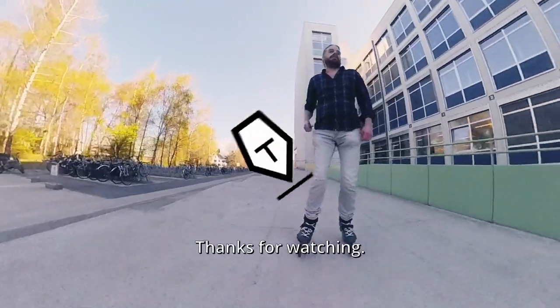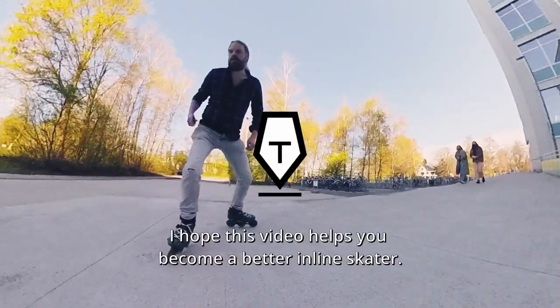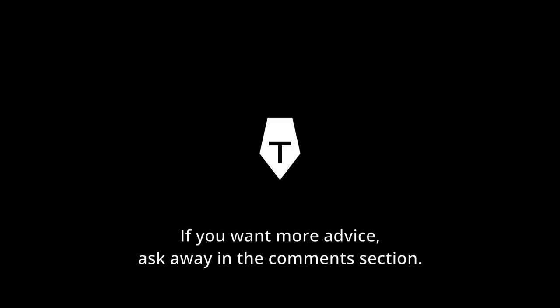Thanks for watching. I hope this video helps you become a better inline skater. If you want more advice, ask away in the comment section. Take care and keep rolling. Bye bye.